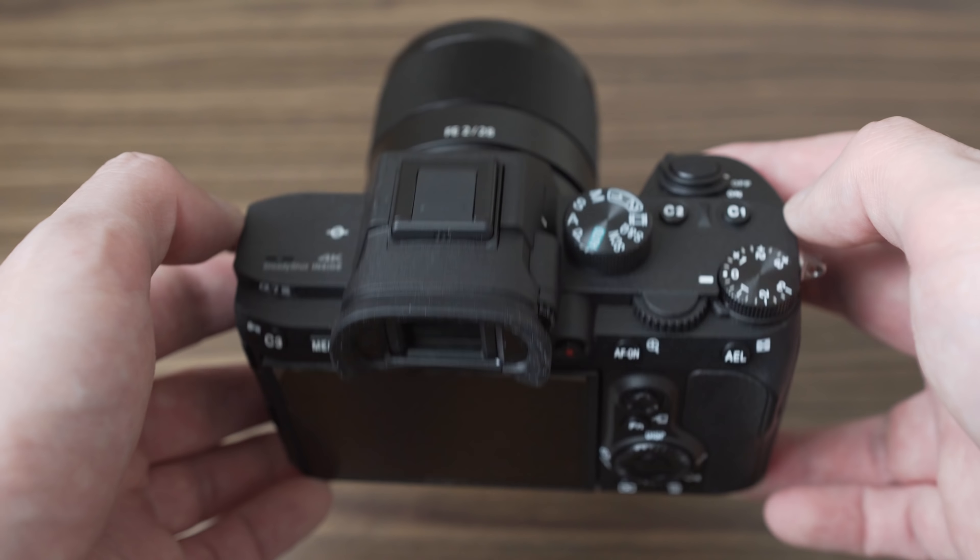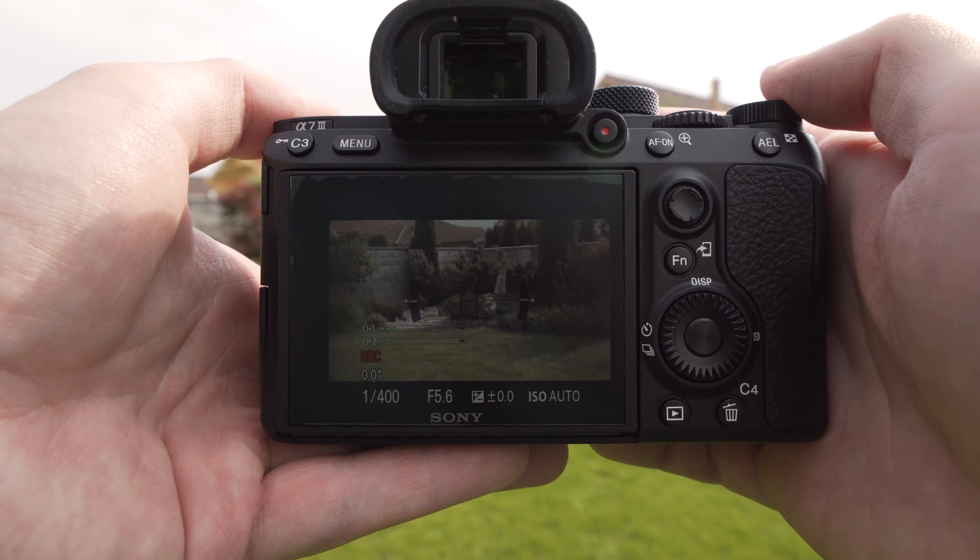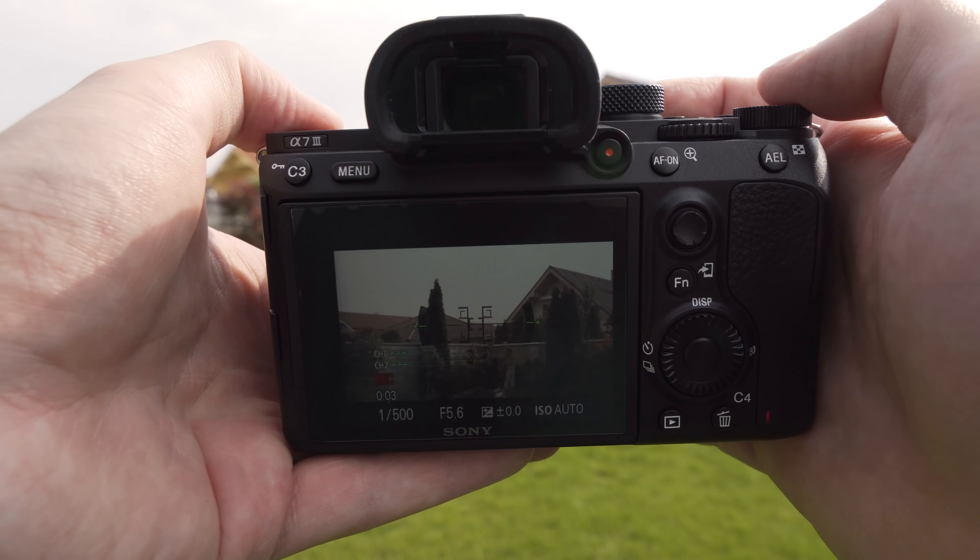Fortunately, the screen does not dim when shooting 4K video, and I think that it is sufficiently bright with the sunny weather setting, so it is very usable outdoors.